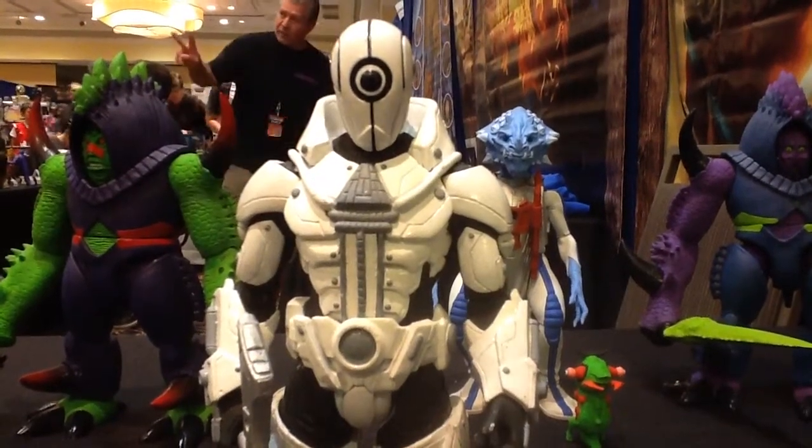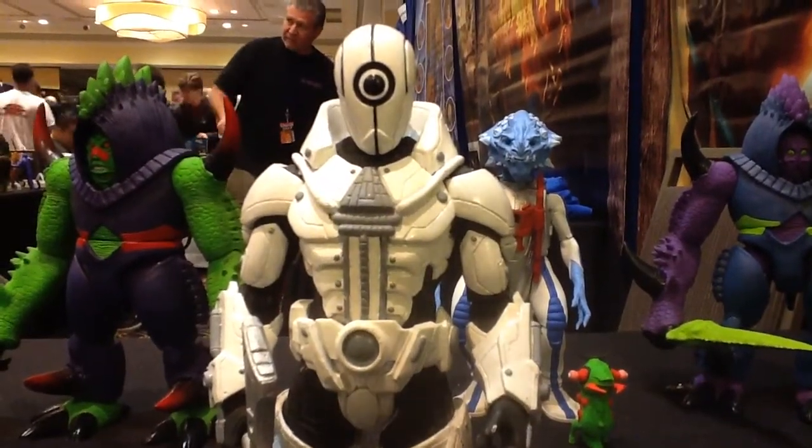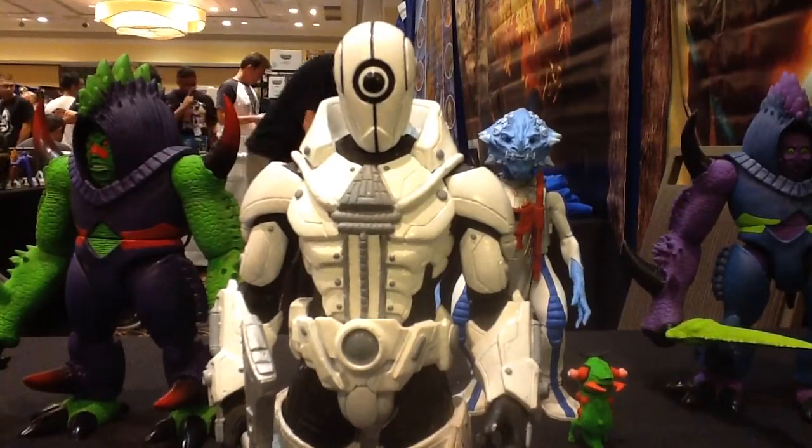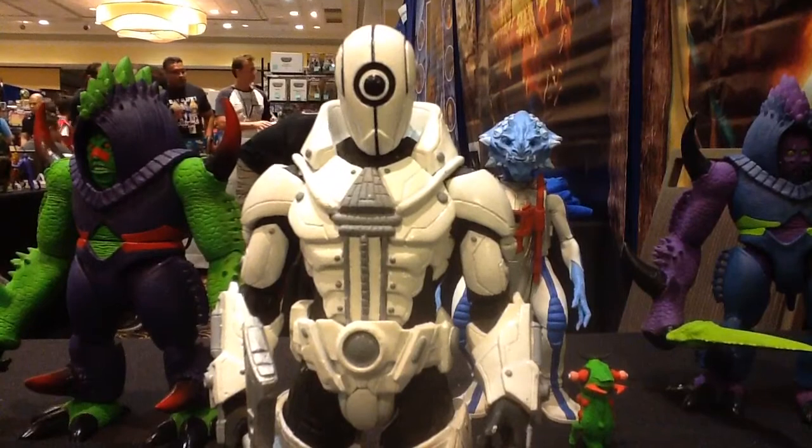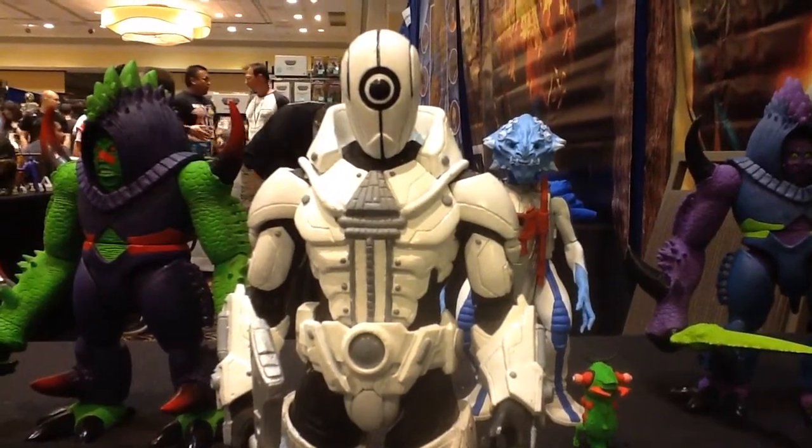Hey ladies and gents, this is Izduiz coming to you from PowerCon with a look at Power Soldier Light Guardian, one of the new Power Lords figures available for pre-order right now from storehorseman.com. Jump on this guy — he is awesome.